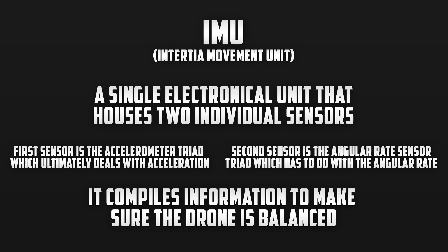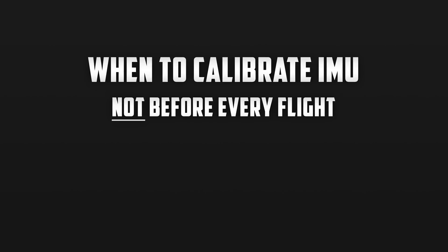Without a properly calibrated IMU there are a few things that can go wrong. For example, the drone may not fly in the direction you want it to, and when it's hovering it may be drifting around rather than staying in one spot. Now you may be wondering when you need to calibrate your IMU, and you don't need to do it before every single flight.